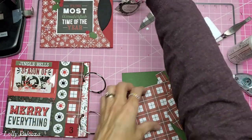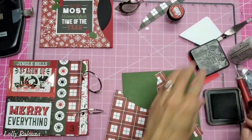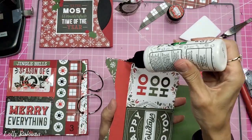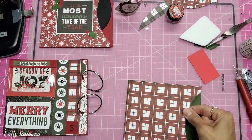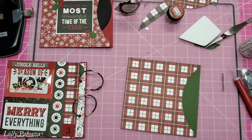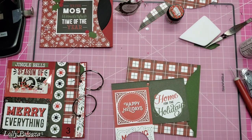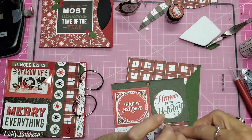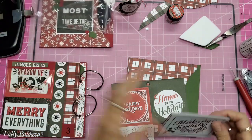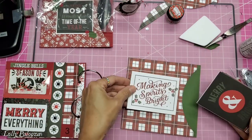I have the black; we're going to glue that in place. Now I need just a saying or something for the front. Happy holidays, home for the holidays — these are the actual cut-aparts that I give you in the kit. Let's see what we have here. I like that — that would be very bold.